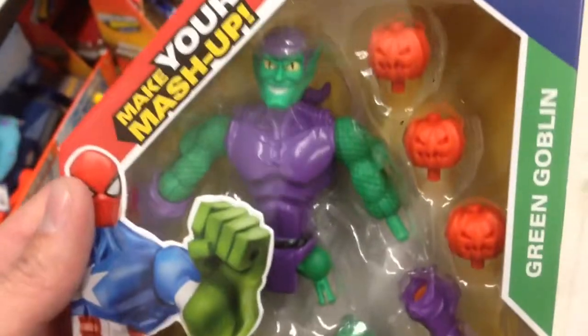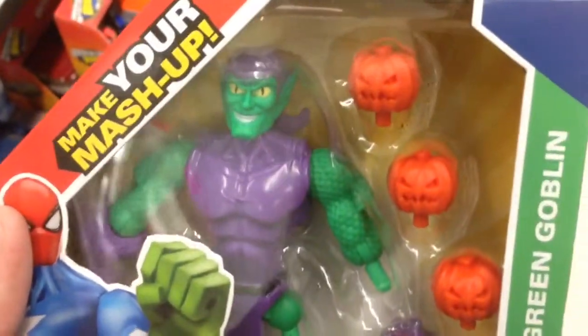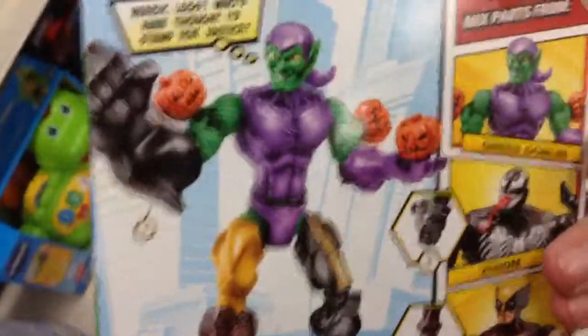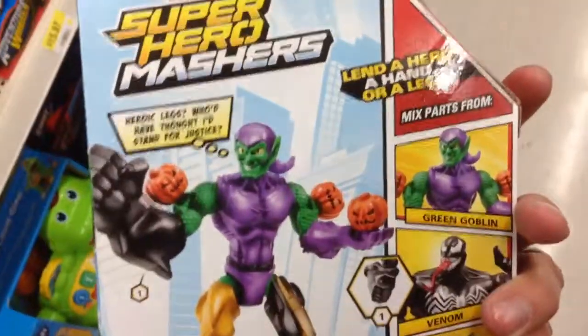Interchangeable action figure, like all the other ones in the Marvel series — you can check out all the videos on this channel. Looks like he comes with little pumpkin heads, which is cool. You can mix and match them, interchange them up. There's his little comic on the back with him all mix and matched.